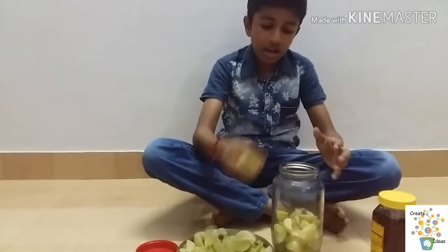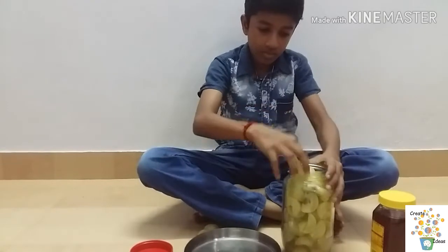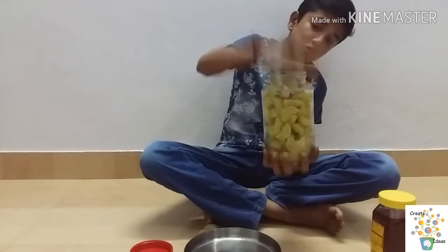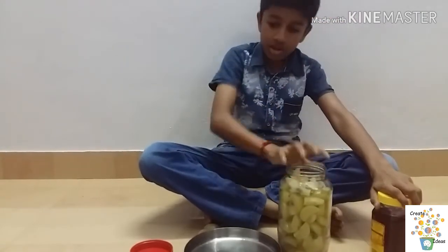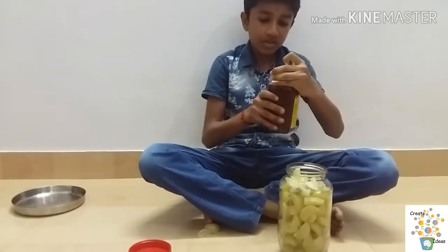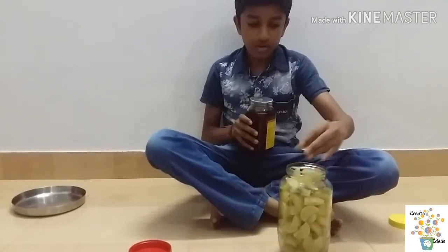Put the flour in the dough and the flour in the dough. Then put the flour in the dough. The dough is good. Put a dough in the dough.